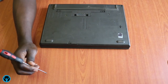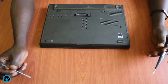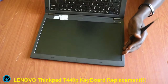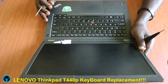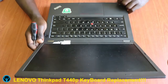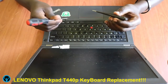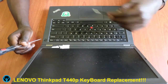Hello family, welcome back to yet another edition of the Opolo T Firsty Solutions. In this video we're going to cover keyboard replacement for the Lenovo ThinkPad T440p series. The tools we're going to be using are a Phillips screwdriver and a smaller tool to act as our pry tool.